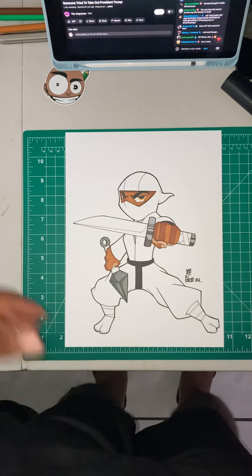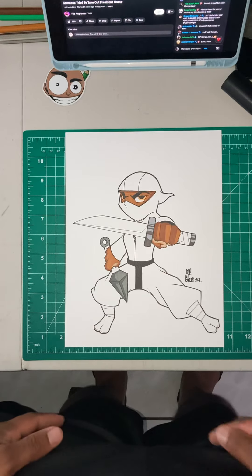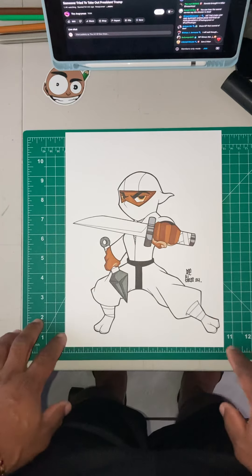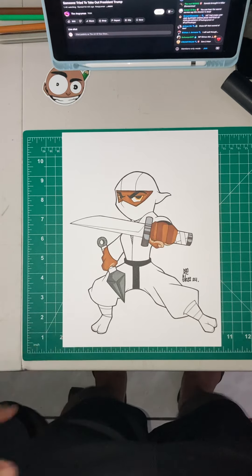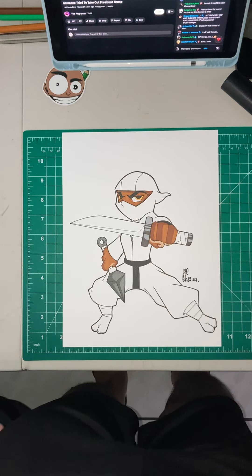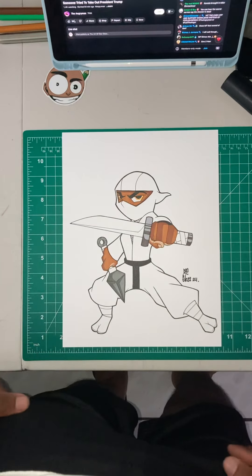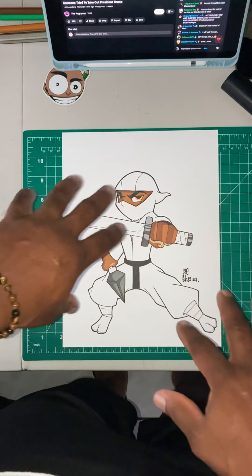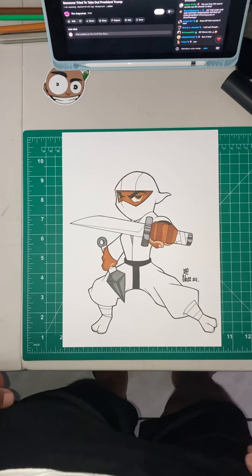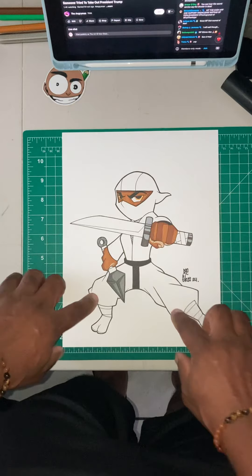Yo yo yo family, Daughter D Glass, and I'm back with another video. Up on the table, as you can see, I'm working on my original ninja character and I'm stuck at a little dilemma. So I'm coming on video to ask you guys what color you think I should color his suit, because right now you can see I'm using grays already, so I don't want to just throw gray.